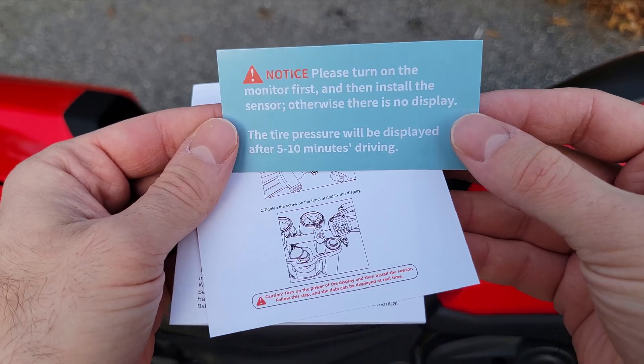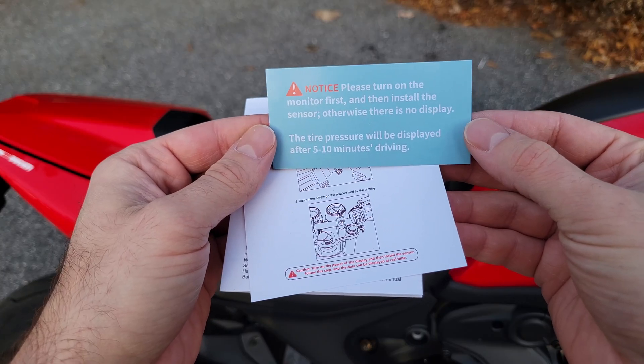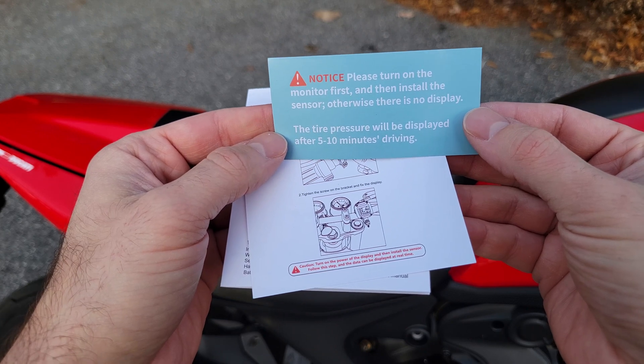Something important that they note: please turn on the monitor first and then install the sensors, otherwise there's not going to be a display. And then five to ten minutes of driving should show the pressure.